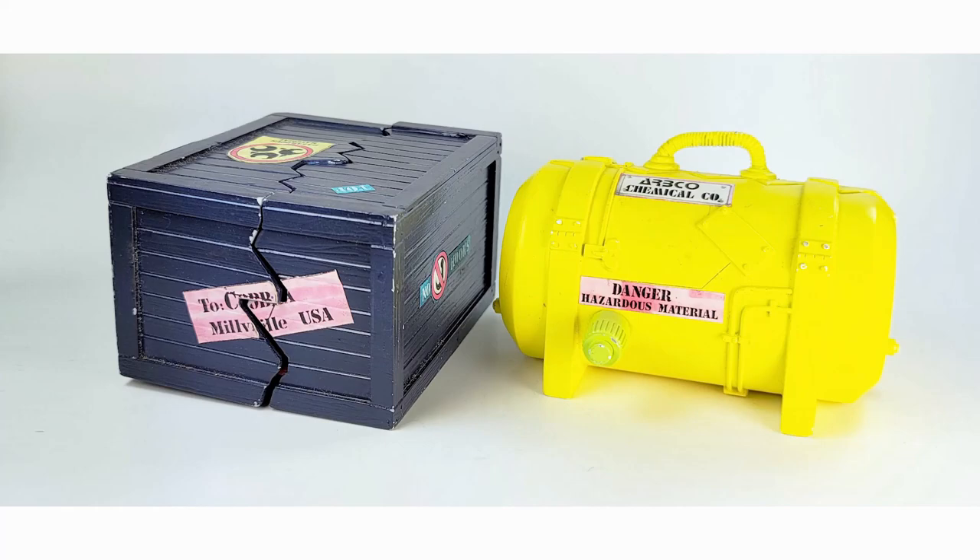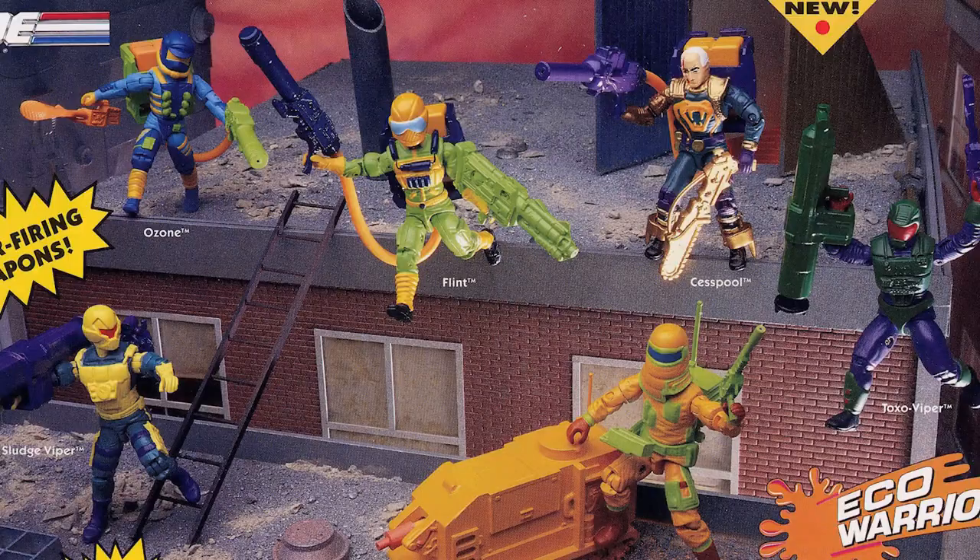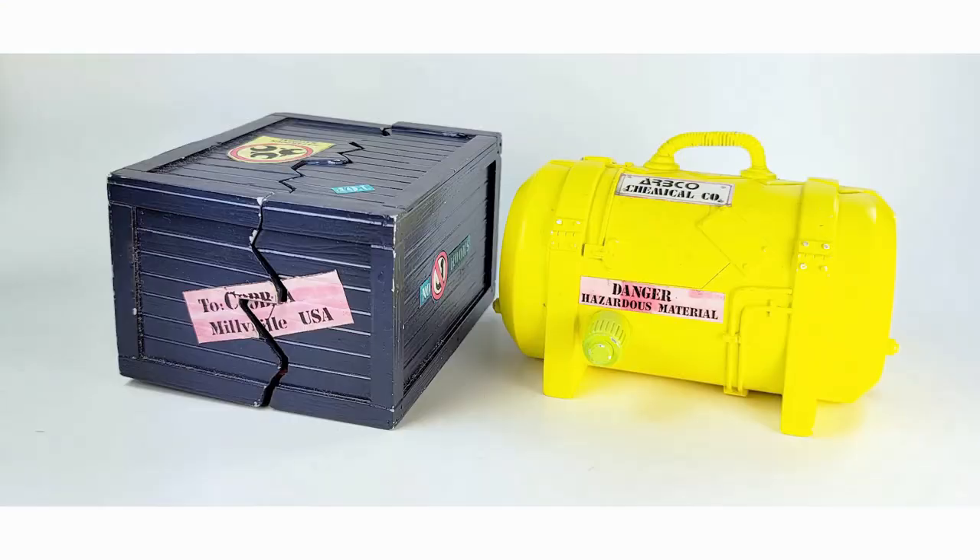Originally, the Toxic Time Bombs were supposed to retail for $5.99 and come out in the first section of Eco Warriors, along with the Septic Tank, Flint, Ozone, Clean Sweep, Toxo Viper, Sass Pull, and Sludge Viper — all at the same time. However, they got pushed back and then just never ended up being released at all.